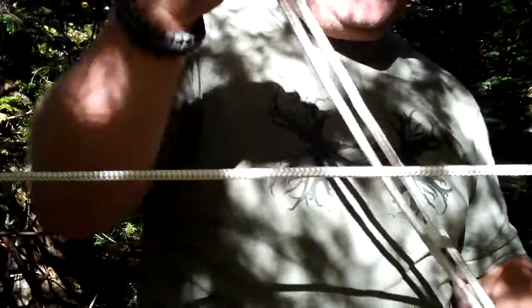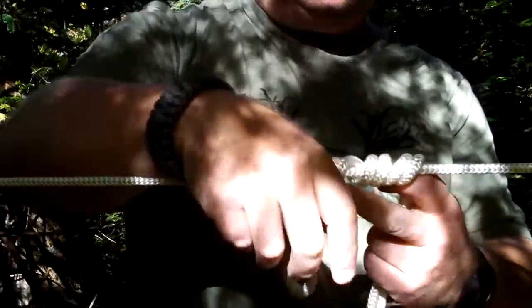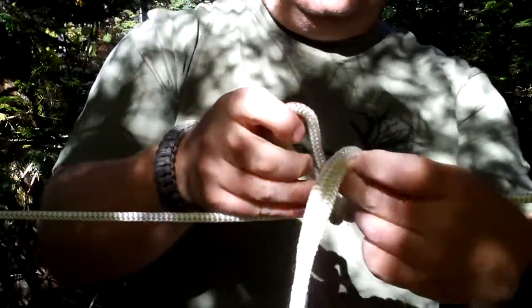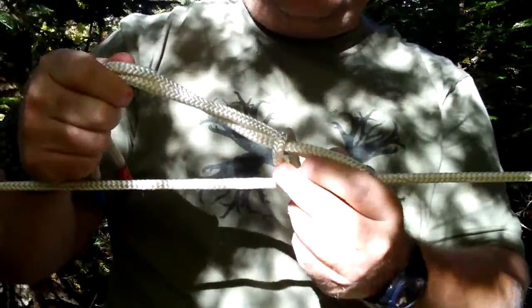I have a bight in my rope here. You just wrap it three times, and then you spring the other end of your rope through the loop. Then you tidy it up a bit.